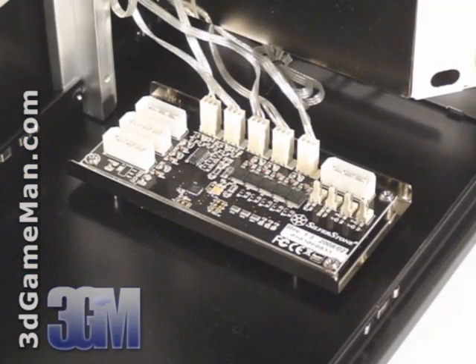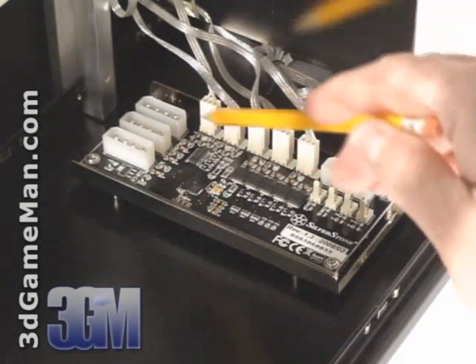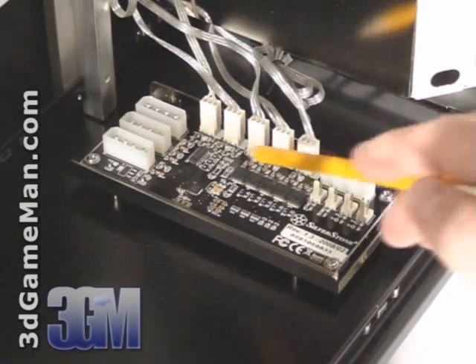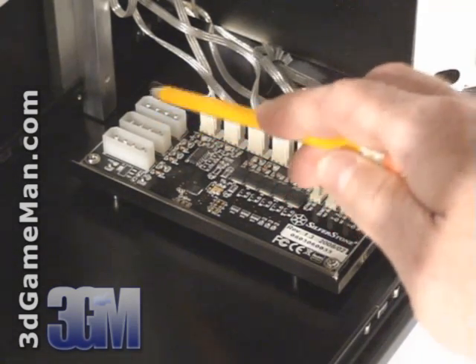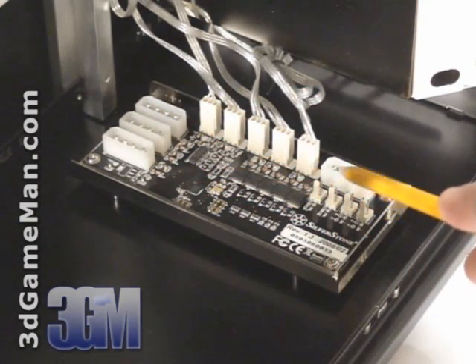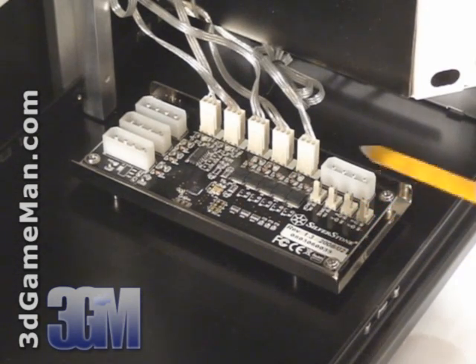The ESA controller board included with this case has one USB motherboard connection, five three-pin fan connections, three four-pin MOLEX connectors for tube lamps or LED devices, four thermal connectors, as well as a four-pin power supply connector.